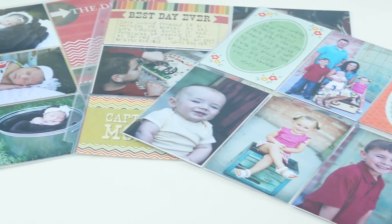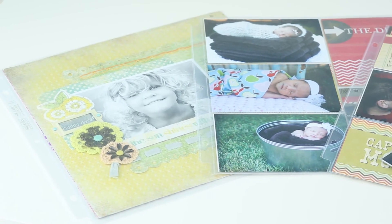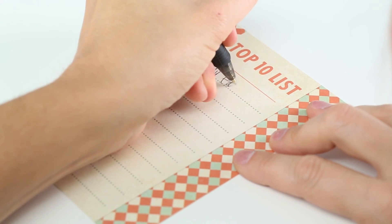Each album comes with 10 page protectors, so there's plenty of room to store lots of photos. Look for a variety of sheet protectors and page inserts to make creating albums even easier.